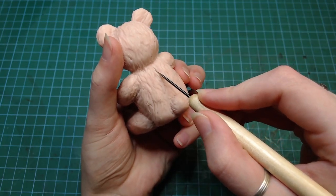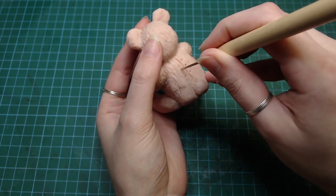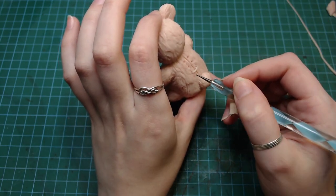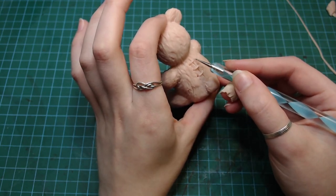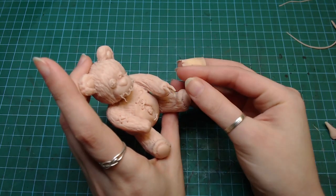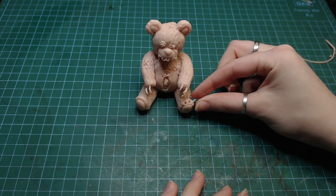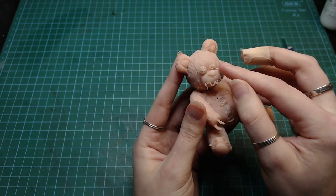I also added a bunch of other places where the teddy has been cut open for unknown reasons really, I just thought it looked cool. In the end result, I think the parts where he has been sewn together really added a lot of nice detail to it. He also got a bunch of little claws on his hands and feet, and also a little button falling off its face, kind of defying gravity.